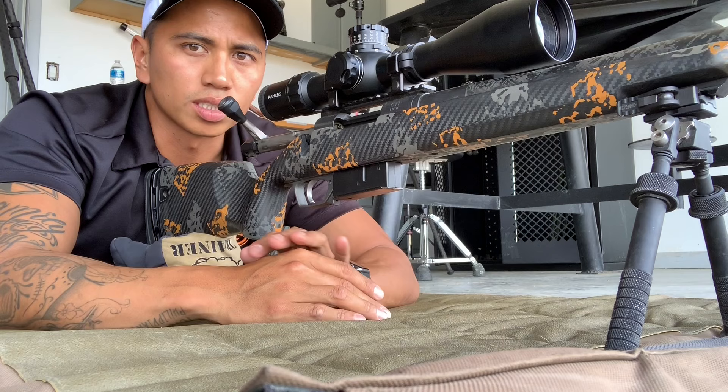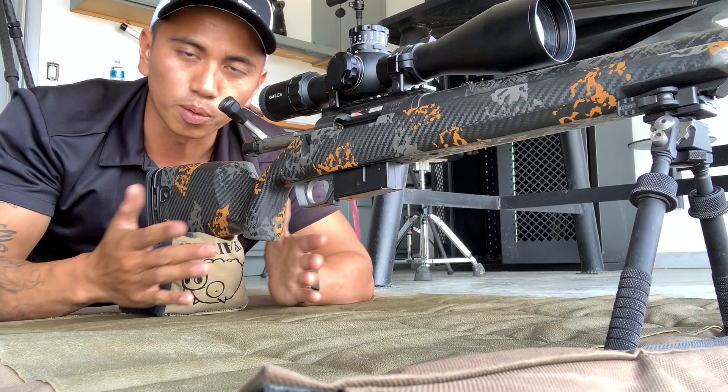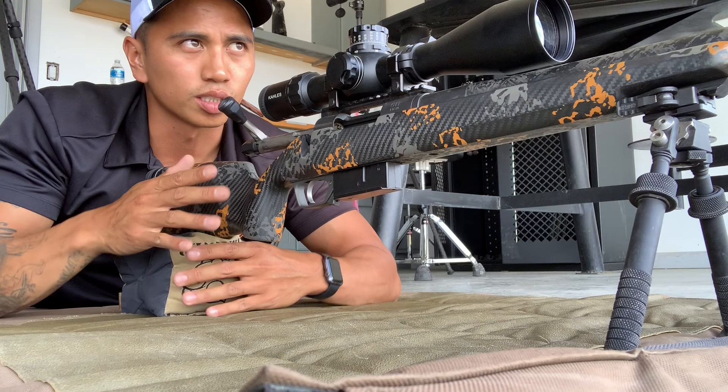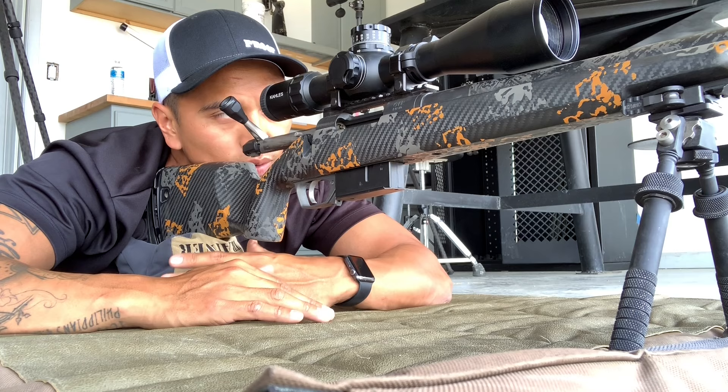What I like to do personally when I'm building a shooting position is do it without the aid of any kind of rear bag. I've got a pint-sized game changer here, which I love. But what I'm seeing with some of my students is a lot of them are relying so much on that to support the back of the rifle that when they build their shooting position, they tend to scoop into that rifle without having any kind of purchase of the rifle whatsoever.